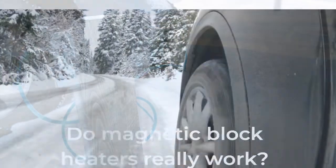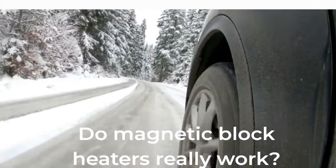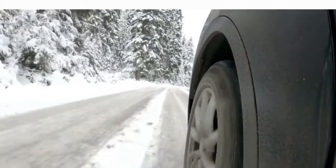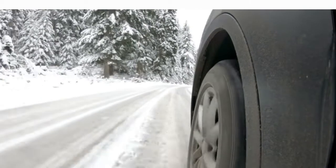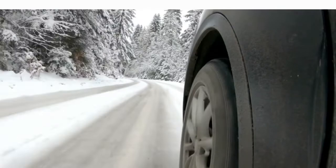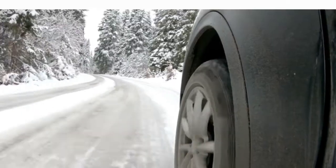But do magnetic block heaters really work? The answer is yes. In fact, they are one of the most effective ways for gear heads to keep their engine warm in the winter. Unlike other types of block heaters, magnetic block heaters are portable, easy to install, and work quickly to warm up your engine.